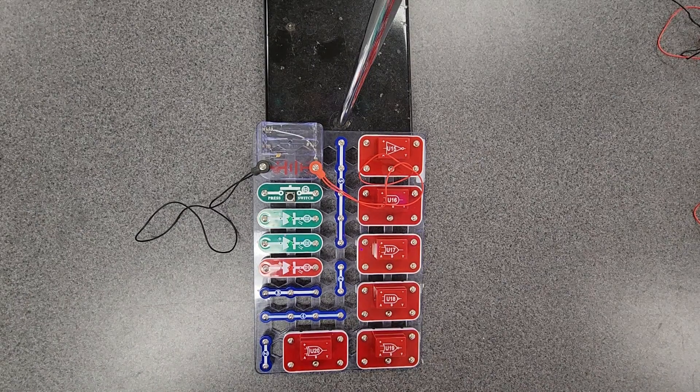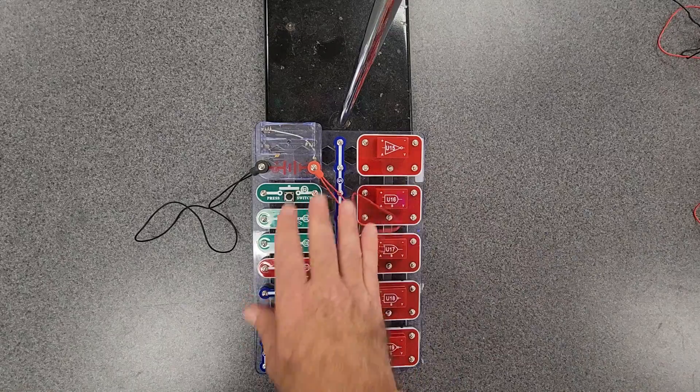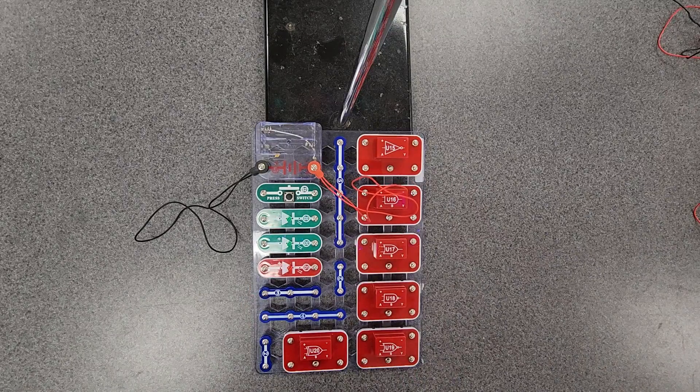Alright, so this is a video for Project Lead the Way, Magic of Electrons, Activity 3.2 on logic gates. If you are blessed enough to have snap circuit kits that have all of the logic gates, then this is the video for you.